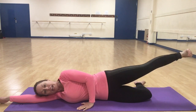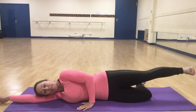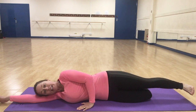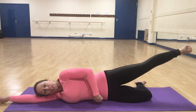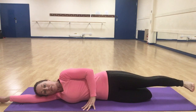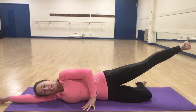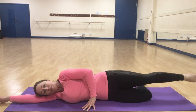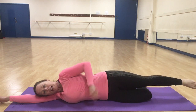Take the top leg and gently lift it up towards the ceiling, keeping the knee and toe facing directly forward. Lift and lower that top leg, keeping the hips stacked and staying connected through the core muscles. You can either flex the foot or keep it nice and relaxed — whichever you prefer.